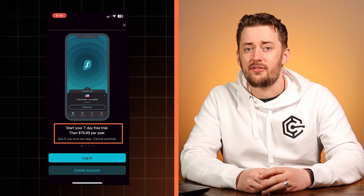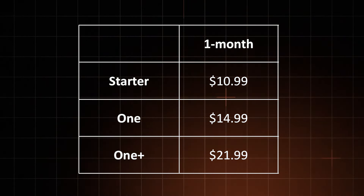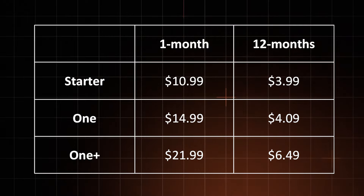That said, while the answer to 'is Surfshark free' is a no, you can get their seven day Surfshark free trial, which is available on mobile devices and macOS. If you're planning to use Surfshark for longer, paying on a monthly basis can get super expensive. The 12 month plan has a much lower monthly rate — just keep in mind you'll have to pay for the whole year at once.